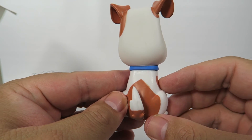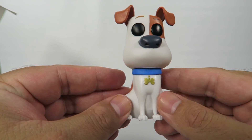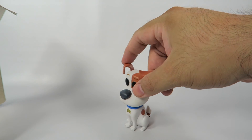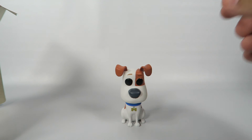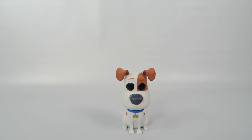A pretty basic figure. But still, The Secret Life of Pets has been doing pretty well at the box office. So your kids might be asking for it, or who knows, you might like it — you might want it. A pretty cool figure. I like them better than the actual action figures, because these are just meant to be displayed mostly. Yeah, that's Max for you — Secret Life of Pets.